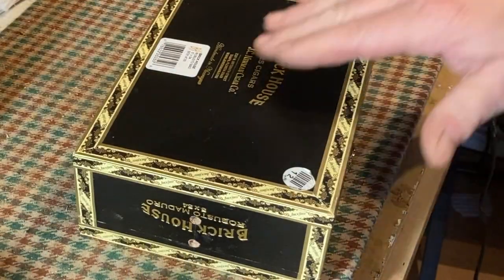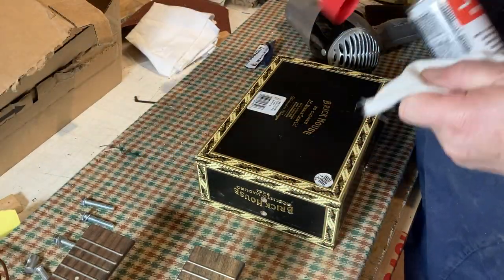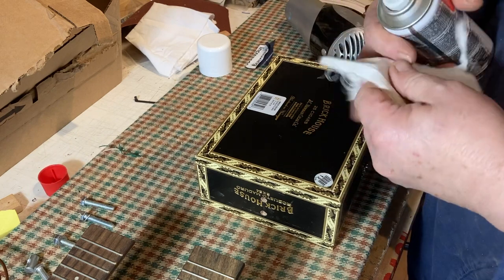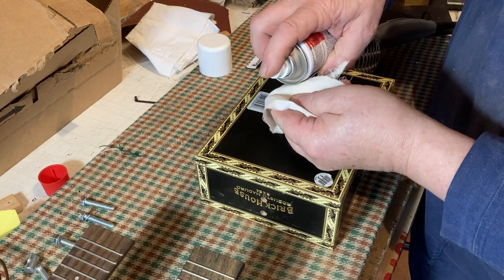Right, so that's that, and you'll sometimes get a bit of sticky residue — but that one's come off pretty clean. What I do is take a bit of switch cleaner, just spray it in a rag, and that should take off any residue.